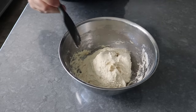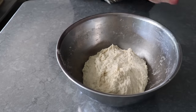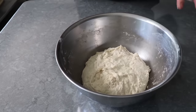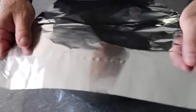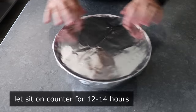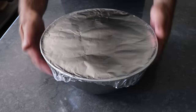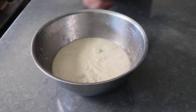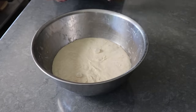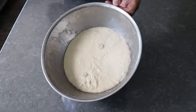But don't worry — as the name indicates, we're not going to knead this. All we're going to do once that's stirred up is clean off our spoon, scrape down the bowl, cover it, and leave it on the counter overnight for about 12 to 14 hours. At that point, if everything goes according to plan, it should look something like this. You're not going to notice a lot of bubbles at this point, but you will notice a very, very elastic dough.